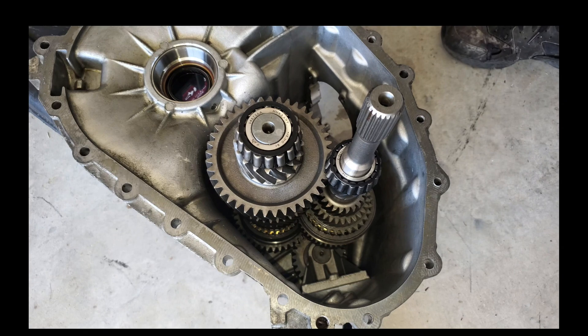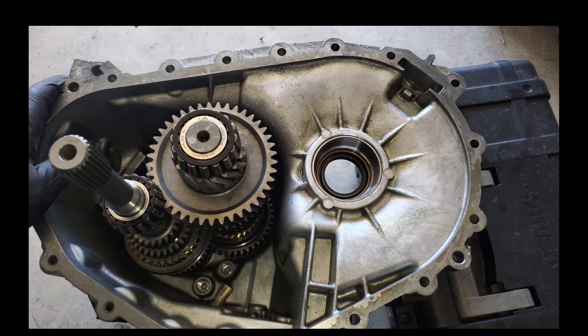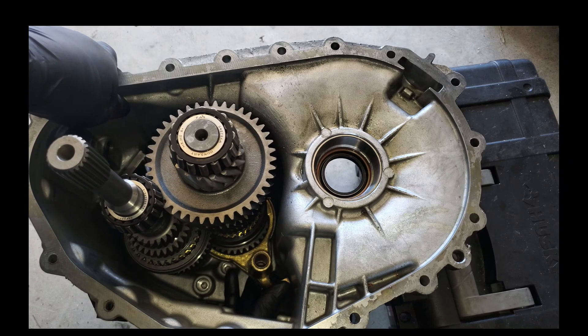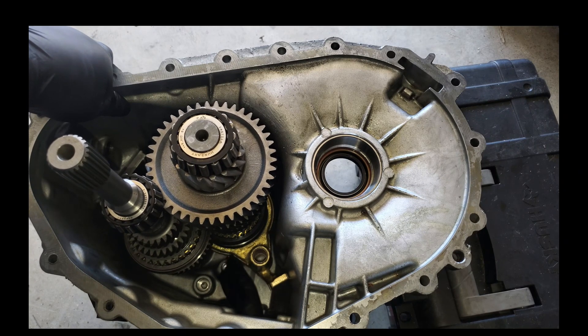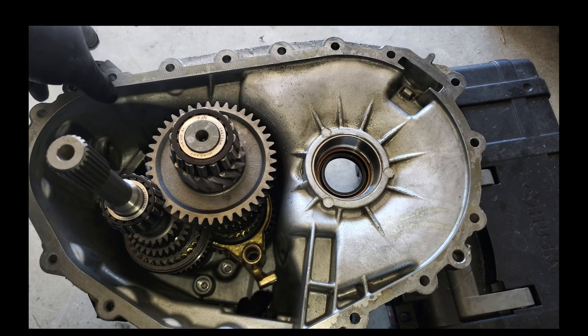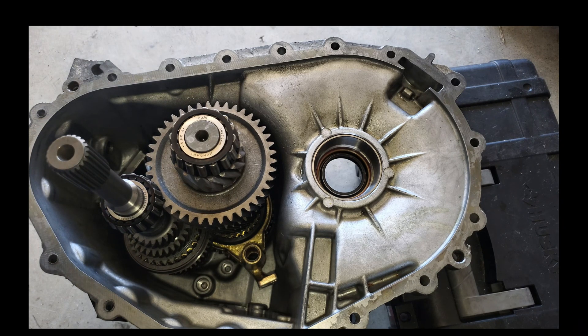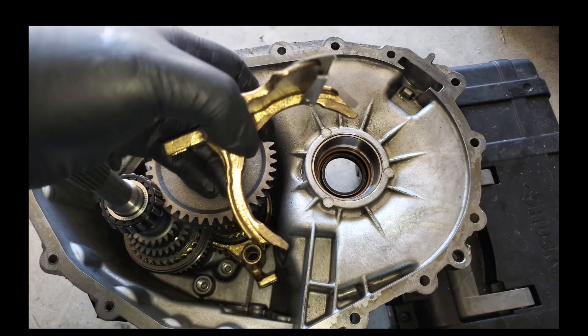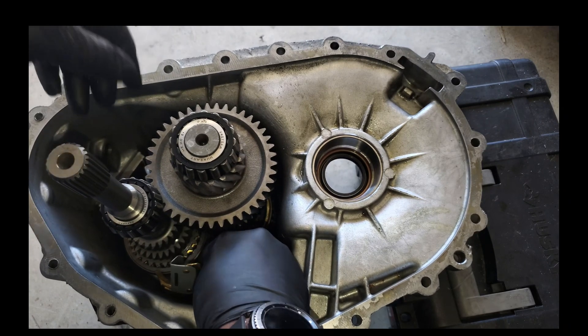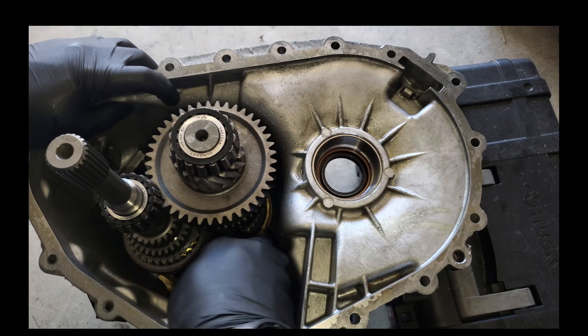The next thing we're going to do is start putting on our shift forks. We want to start with number five — I like to go through the shift tower on to select the fork. We got the first one in and you can slide it around relatively easy. This is number three and four — those go on the input shaft and this one's a little tricky because you've got to go through the top and slide it onto the input shaft.